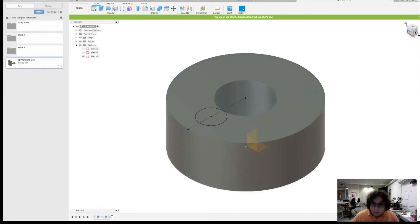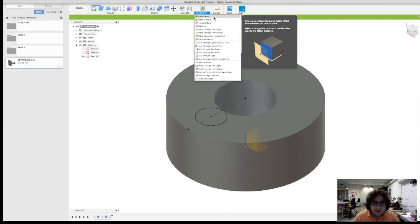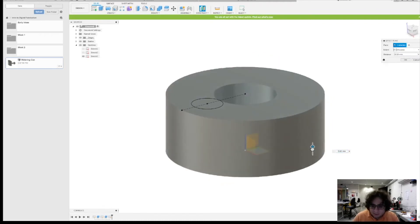We're going to want to make some sort of way to reference and work on a plane up top. We'll go to Construct and construct an Offset Plane. We do this by selecting the bottom plane and offsetting it upwards. I'm going to set this to 30 millimeters.